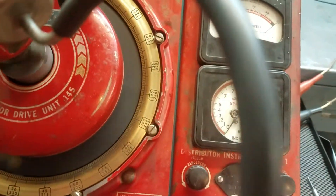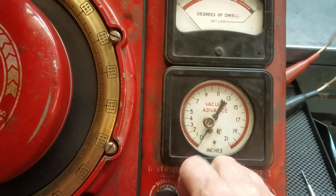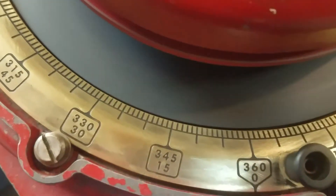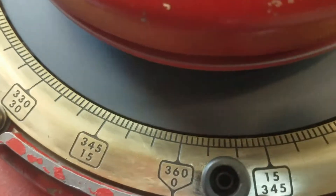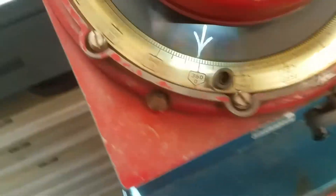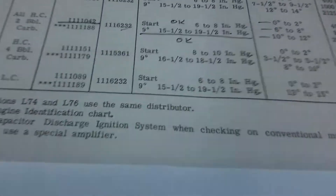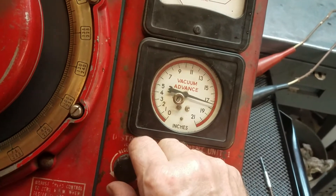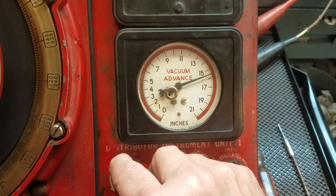The specs tell us that running this distributor with vacuum advance, it starts giving vacuum advance at six to eight inches. So let's do that first at low speed. Turning the vacuum motor on — going right to seven inches, which is between six and eight. It's already moving, about a half degree. Let's go to eight inches and see what happens — getting a bit more movement. The specs also say we'll get nine degrees of advance at fifteen and a half to nineteen and a half inches of vacuum, so let's run this up to fifteen and a half.